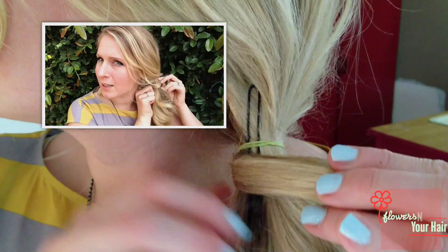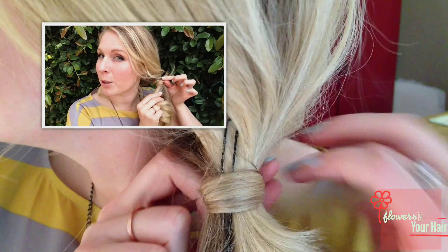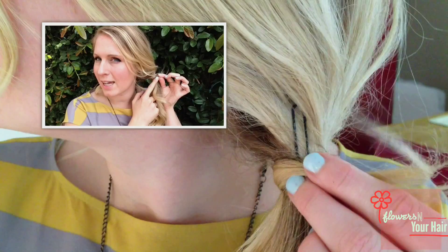You're going to go over the hairpin and bring it back right through here. You want enough of this tail to go through.